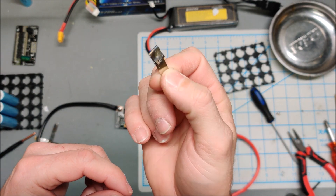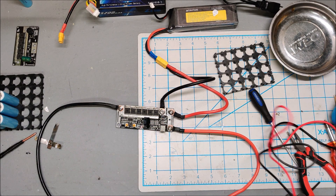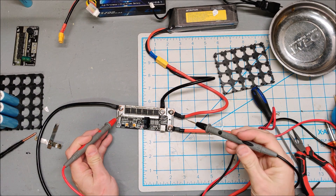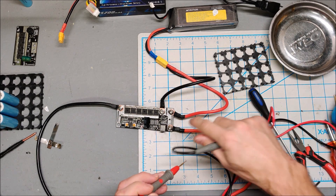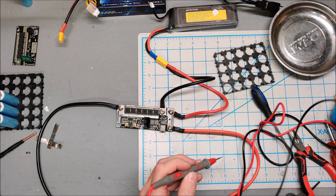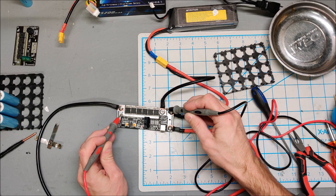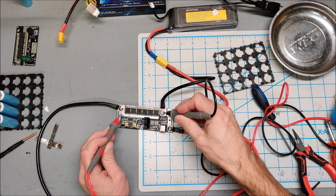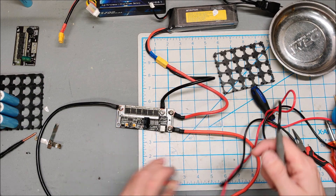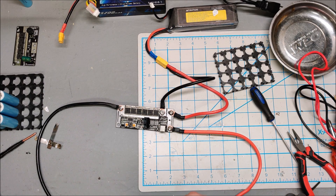That's four layers of nickel and it just melts through. It occurred to me — I think the MOSFETs are stuck on. If I put my meter on continuity mode between the two leads it should beep. Earlier when testing, it was beeping out in continuity mode.